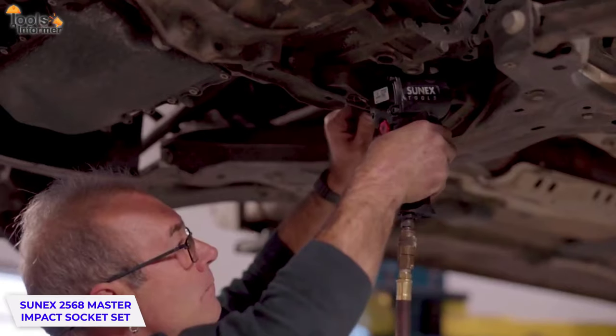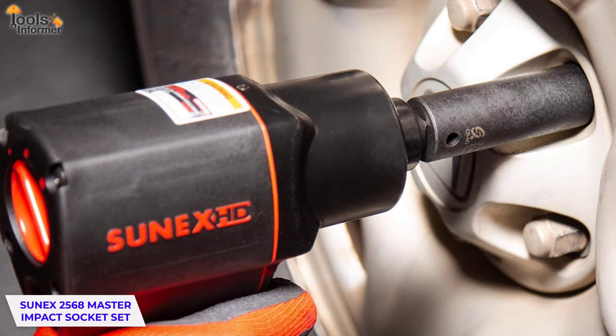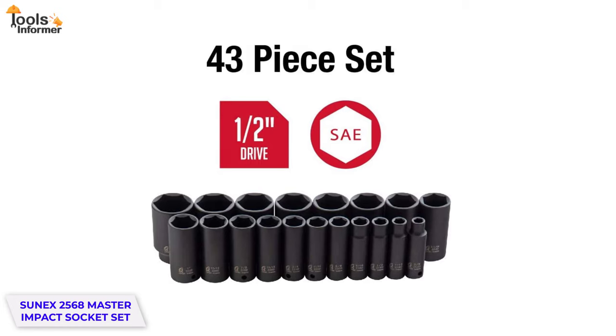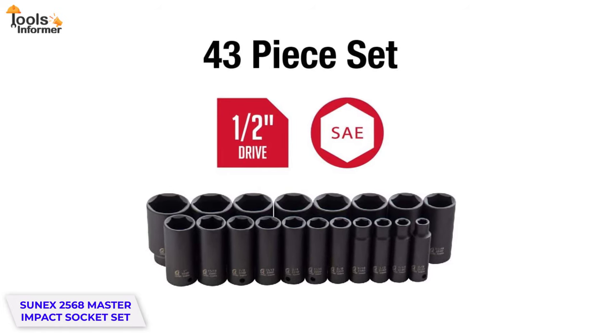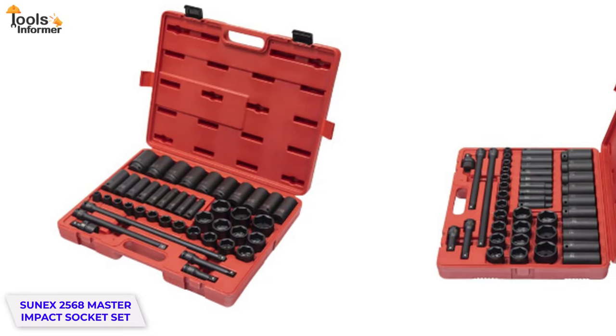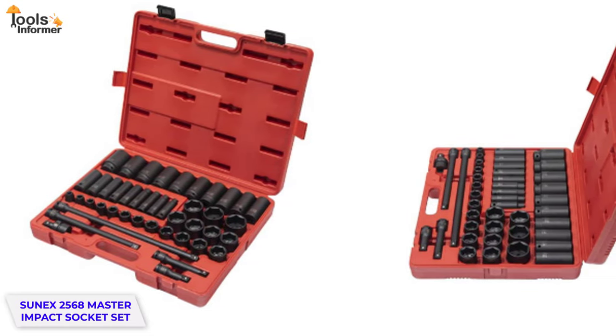If you're still skeptical about their durability, this set of sockets is for you. Considering that the SUNEX 2560 Master Impact Socket Set includes only SAE sizes, their prices are relatively high. But when you observe the quality of the tools, the price is justified.